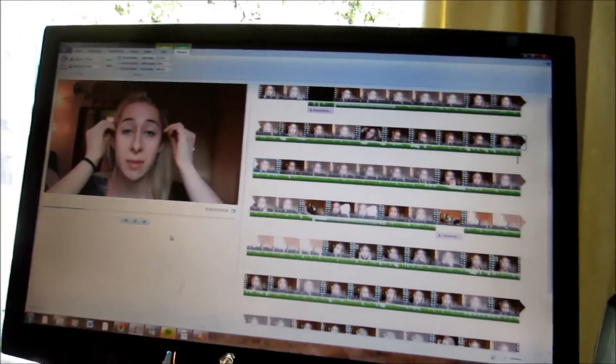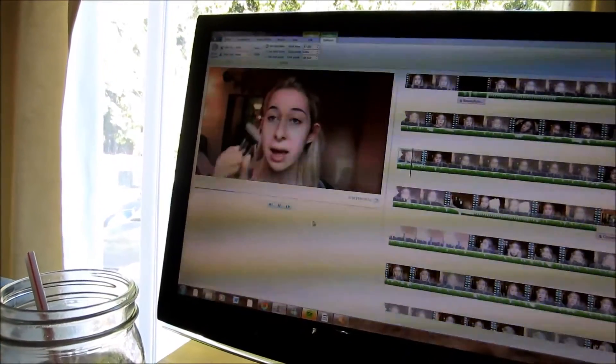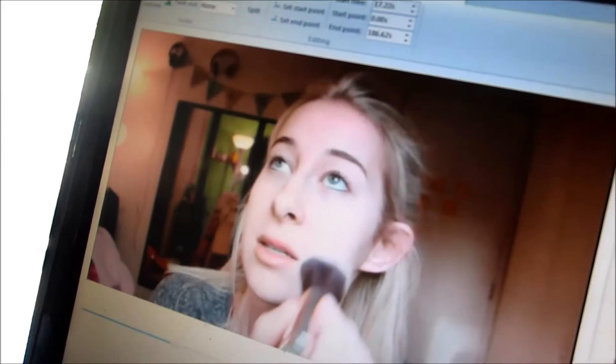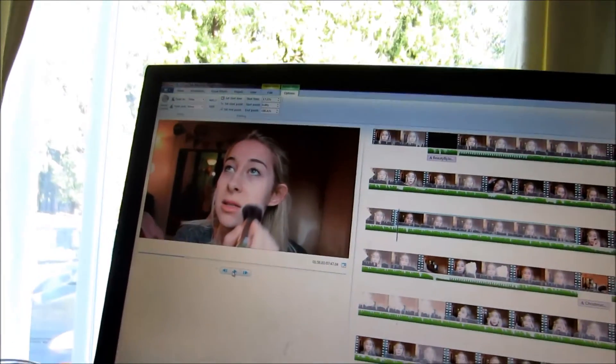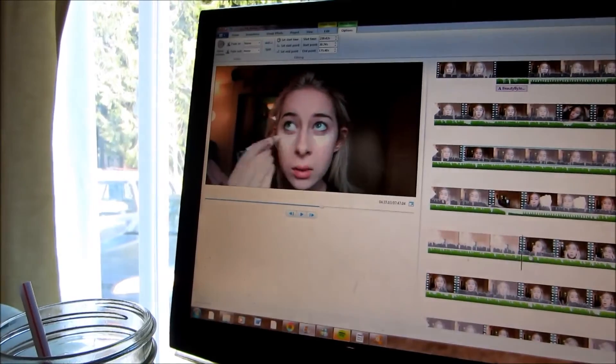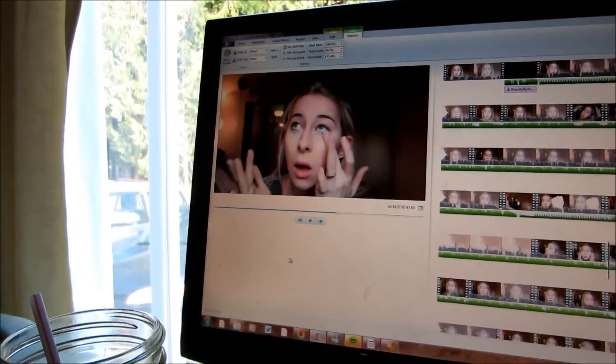I'm finally back to editing beauty videos and I am so happy. It's so nice to edit a video that isn't moving all over the place — it's just me doing makeup, and I'm in love. I spent the last hour editing this and I'm really proud of the way it turned out so far. I put some really funny stuff in there and background music, so I'm really excited. If you guys want to see this, it should be up soon. I just got two beauty videos edited, which took me forever, but it was so nice. I think taking a break from vlogs helped me focus on making my beauty videos a little better quality — adding music and background stuff, all that jazz.